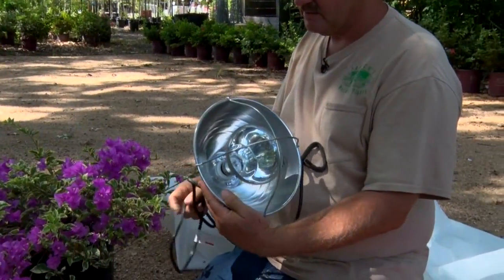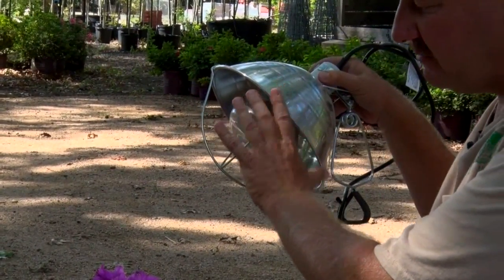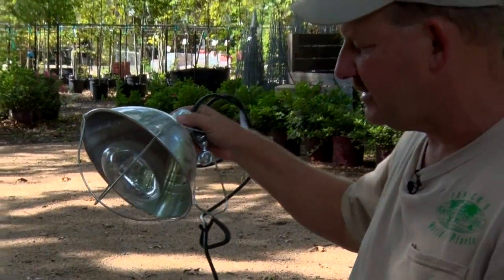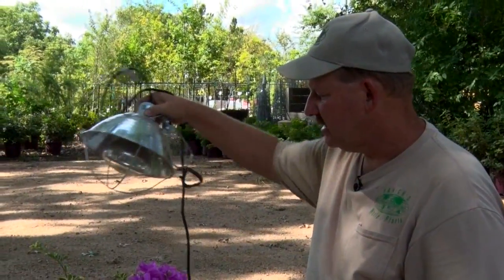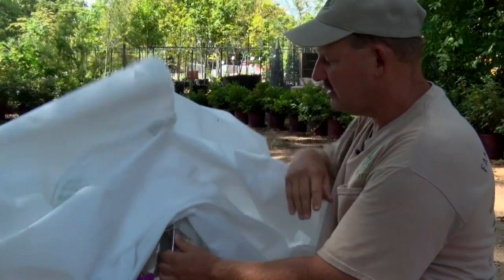A heating element is the next best way — something that radiates the heat directly towards the plant. You'll be almost like a sun bath in this thing, so we just have to fix it out there and aim it over the plant. Be careful not to use this in conjunction with a fabric or we have a fire problem.